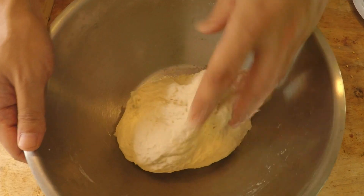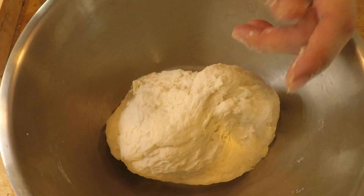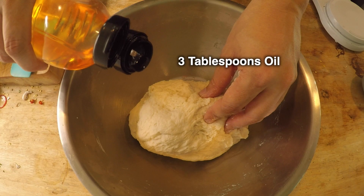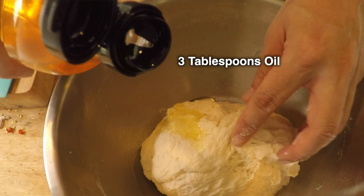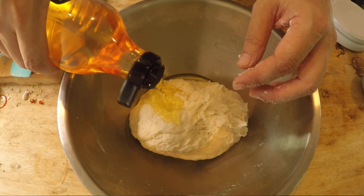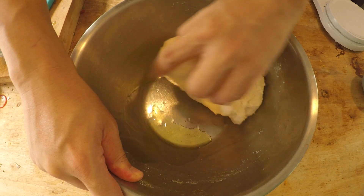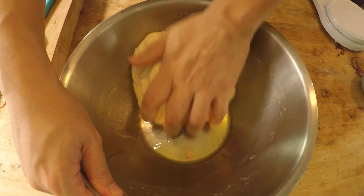As you can see, it's in one piece and my bowl is very clean — there's not a lot of flour on the sides. That's a sign that this dough is ready for some oil. You need to add three tablespoons of oil, preferably olive oil. One, two, and three. Then we mix until the oil has completely seeped into the dough.